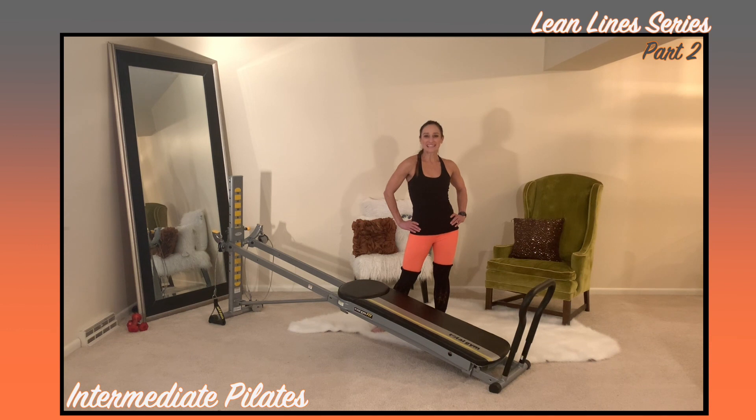Welcome to the second workout in the Lean Lines series. This workout contains additional exercises that are similar in format to the basic Pilates routine that you previously learned. Before we get into the exercises, let's review some basic Pilates principles to help you perform these exercises properly.